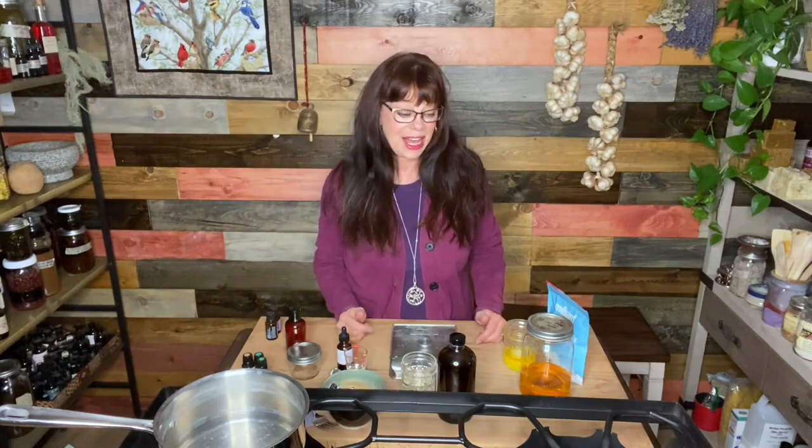Hi YouTube friends, I'm Heidi from Healing Harvest Homestead. I'm excited to show you how to make handmade lotion — I'm excited to show you how to make it, not because I ran out! Handmade lotion makes a fabulous gift for friends, family, or yourself, and it's way healthier than store-bought lotions filled with toxins. On top of that, it's super inexpensive to make.